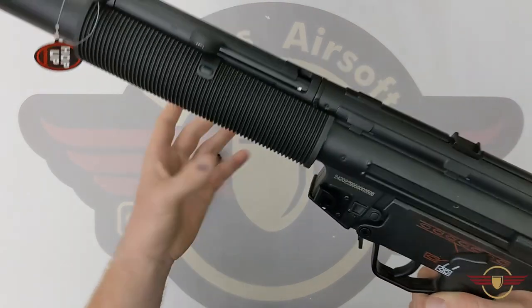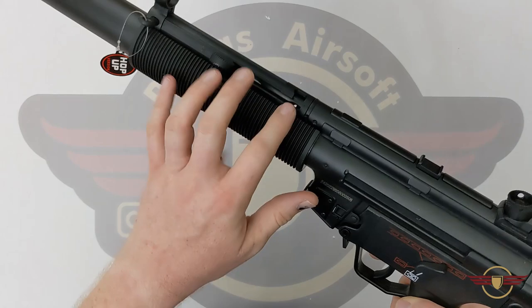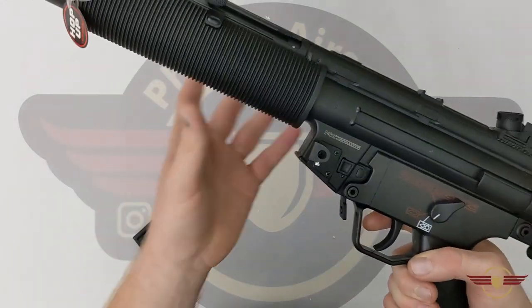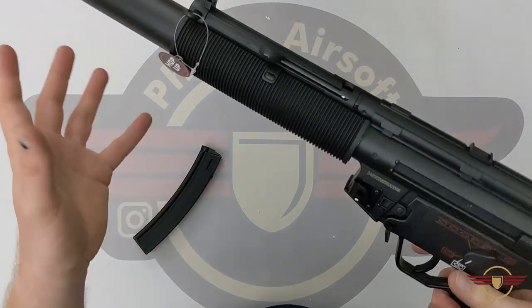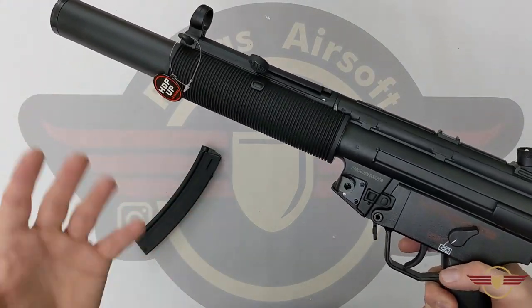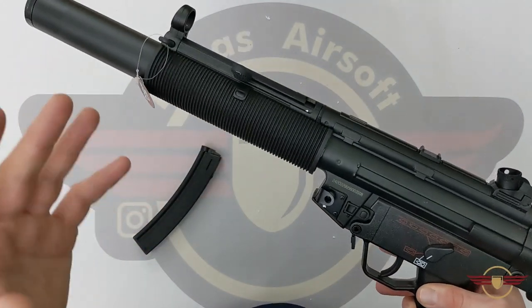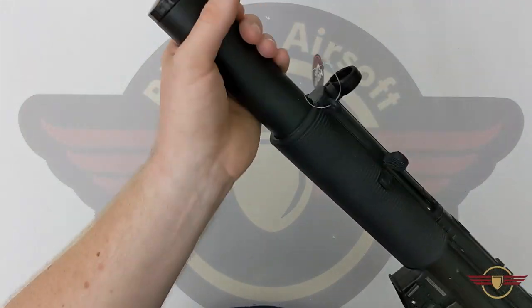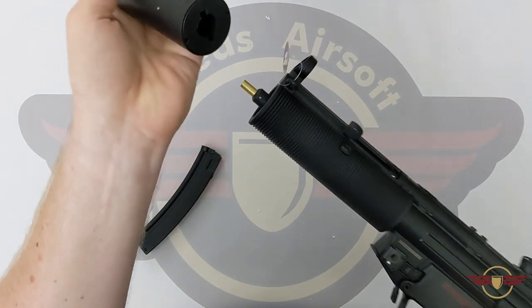Certainly not as heavy as the CYMA MP5K I've got for a DSG build coming up in the future, but light enough that even Fez Jr., who does play, could probably wield it all day without any trouble. We've got a mock suppressor at the front — just a quarter twist clockwise to come off.